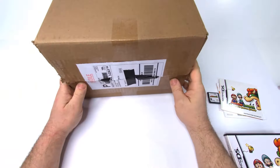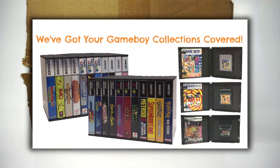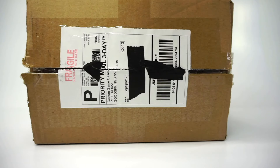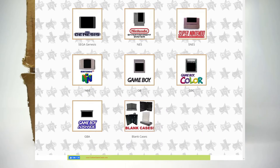That's where CustomGameCases.com comes in. They've created a game case to address these issues. I've mentioned them a few times in my videos in the past, so to properly show all the kinds of cases they offer, I reached out and asked them to send me a few samples so I could show all of you.